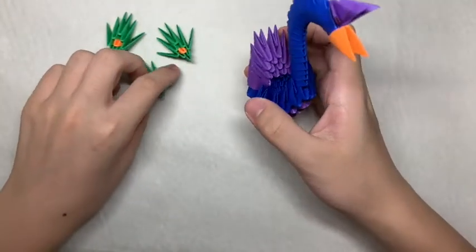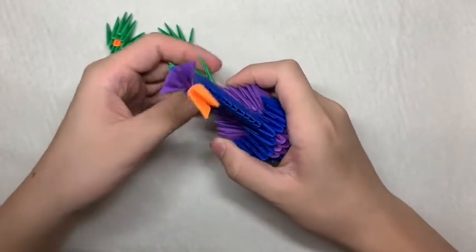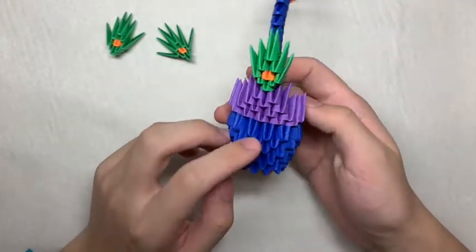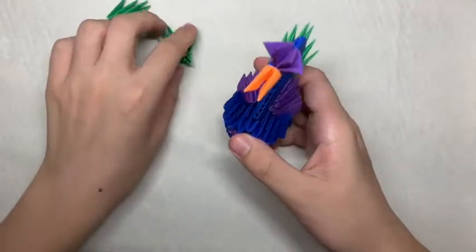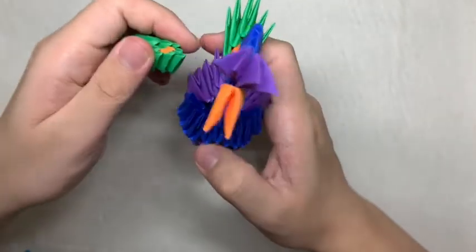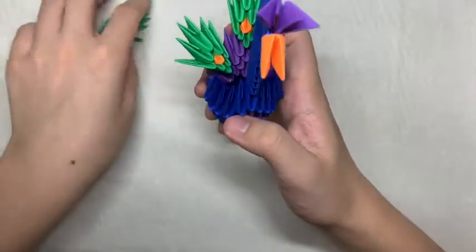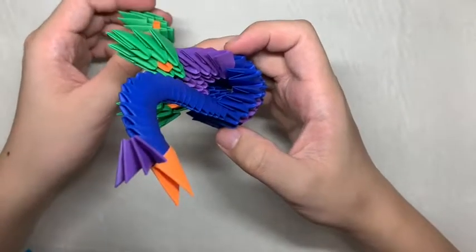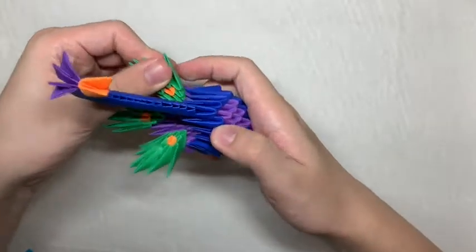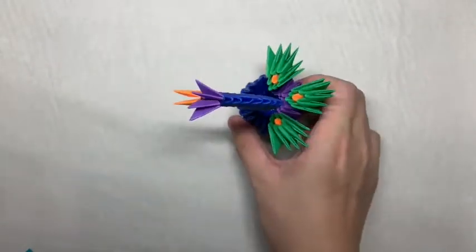Now that you've made 3, you want to first take 1 and attach it to the back in the middle. After that, you want to attach the other 2 on the sides. You want to find the 2 purple flaps at the edge and attach it to the bottom — do this on both sides. Now you know how to make a mini 3D origami peacock. Thanks for watching!